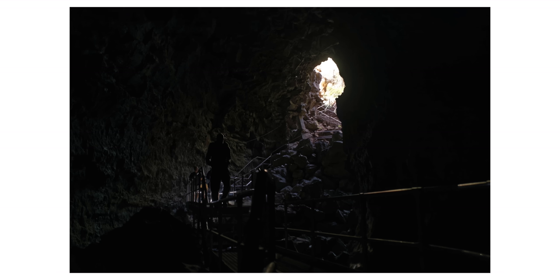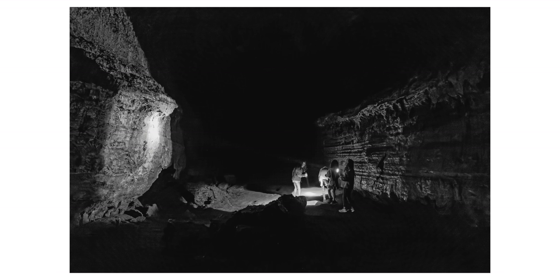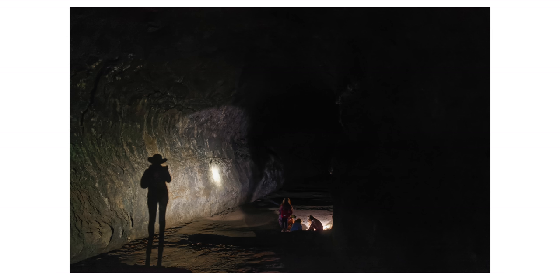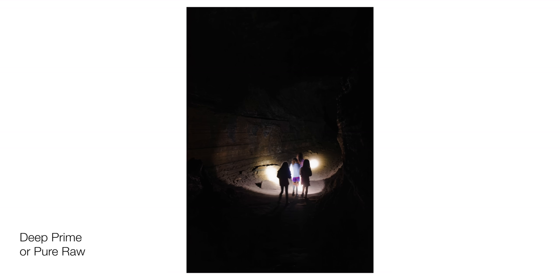DxO software is brilliant at noise reduction on all cameras it supports. I took this into a literal dungeon of a cave — the darkest cave I've ever been in, pitch black — and shot at ISO 1600 and 3200 at f/1.8, manual focus, manual exposure. Those images came back too noisy in many cases, but I ran their noise reduction software and it recovered all the detail that was missing from shooting in a pitch-black cave.